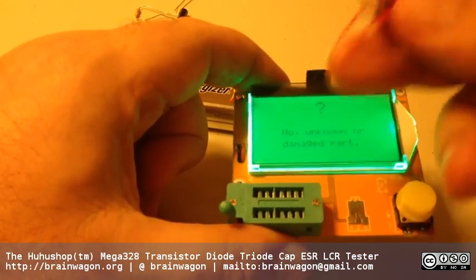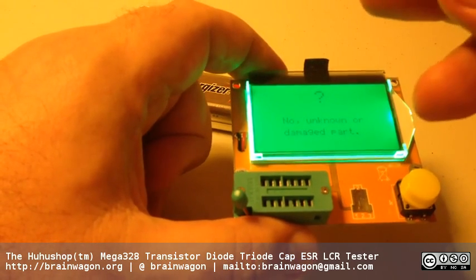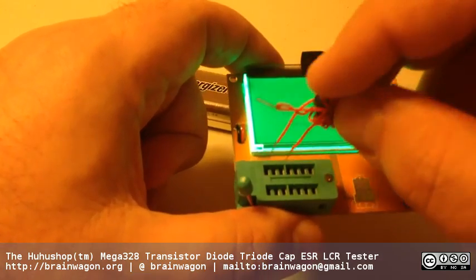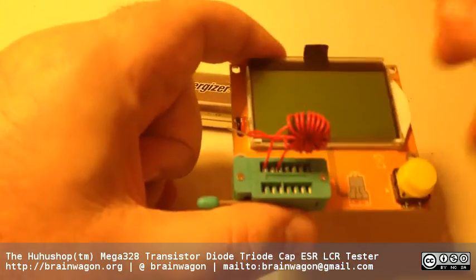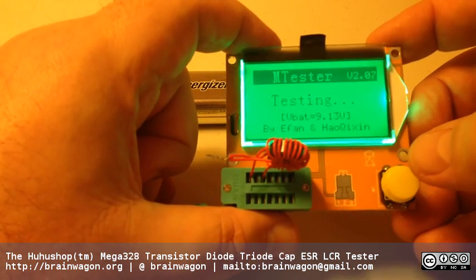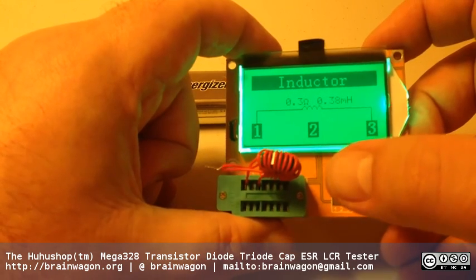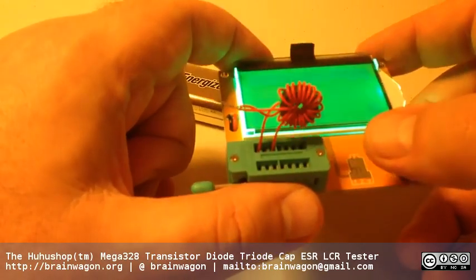I wound this little toroidal coil as part of a jewel thief circuit a long time ago - you can probably find a video of mine on it. It's actually a bifilar-wound one, but we'll just measure the inductance between two of the coils. And voilà - between one and three it says it's 0.38 millihenries and 0.3 ohms resistance.